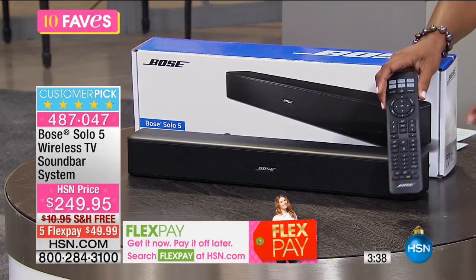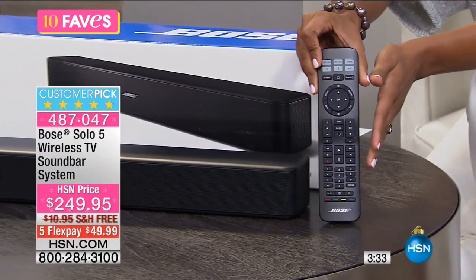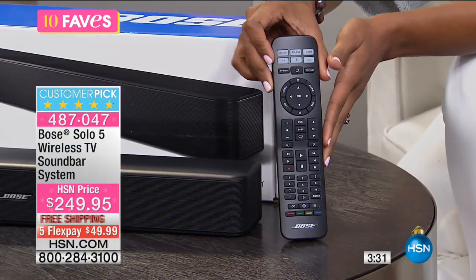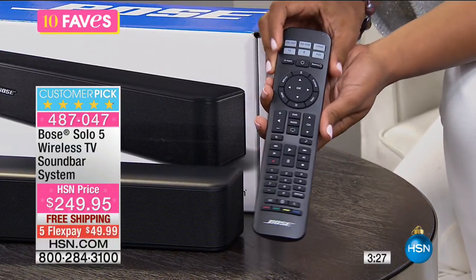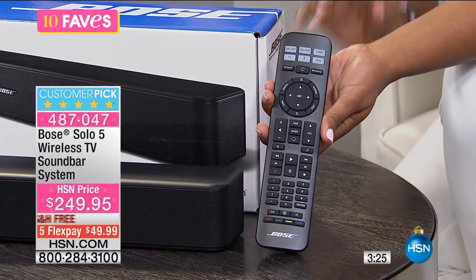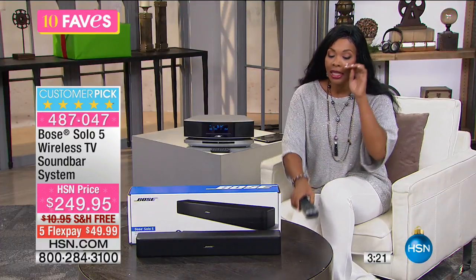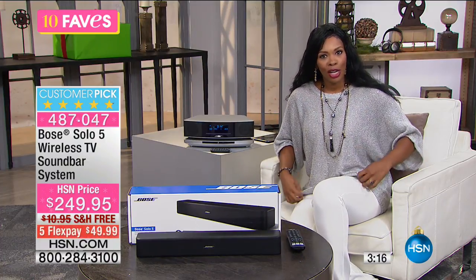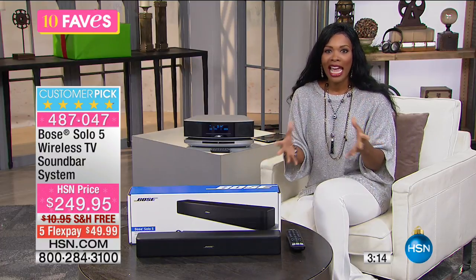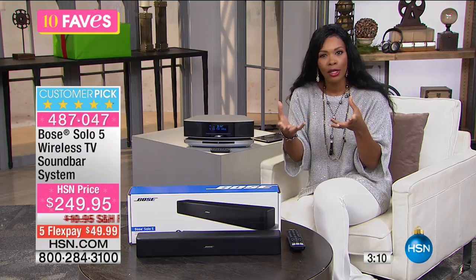It also comes with a universal remote control, so you don't have to have a separate remote for your TV, your cable box, and your sound unit. One universal remote control can do it all. And what's great is that, let's say you're watching a movie and they're known to talk really fast — there are some popular TV shows where they talk really fast and kind of low and it's hard to hear what they're saying.